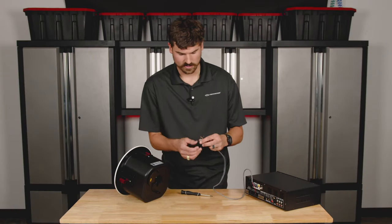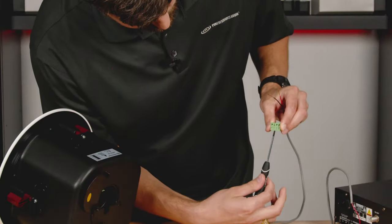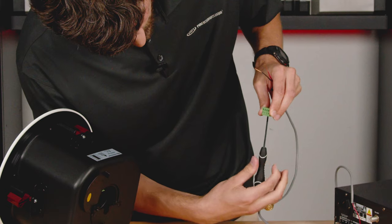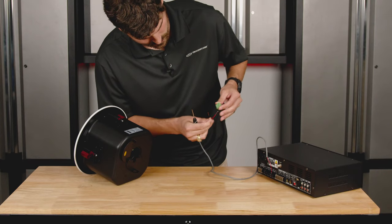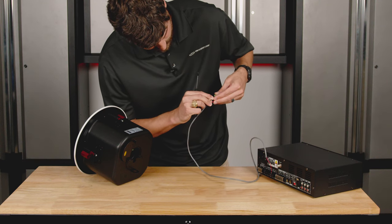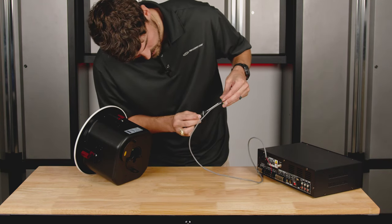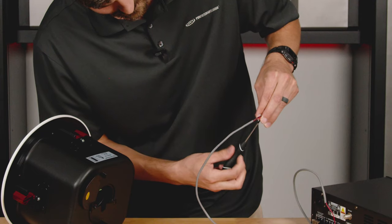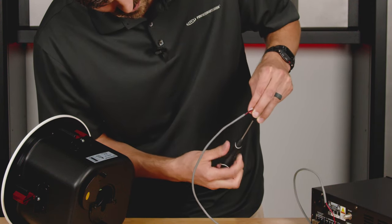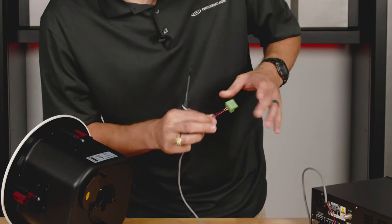Loosen those terminals up and you'll see them open. Positive to positive, negative to negative — put them in at the same time. It can be a little tricky if you're not used to it, but just hold them in place and tighten the screws back up. Give it a nice snug turn on each one. Do the same pull test — they're not going anywhere, so we're good to go.